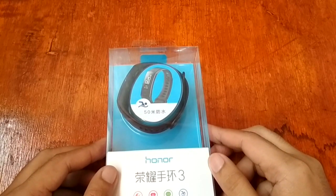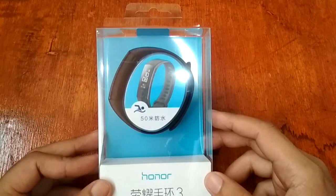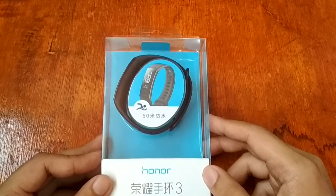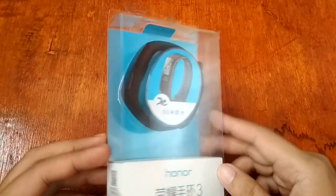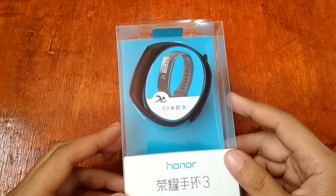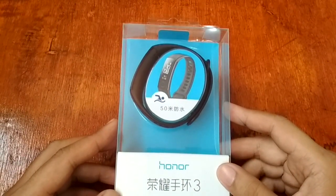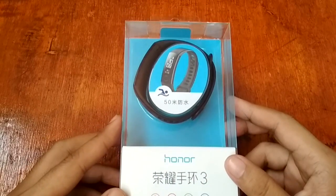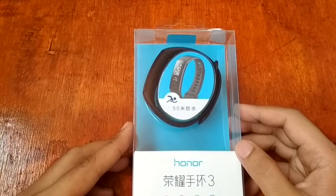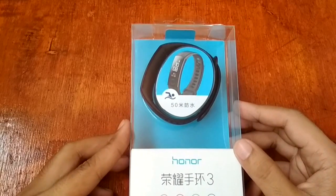Good morning, this is smartwatchspecifications.com, the premier site for smartwatch specs, news and reviews. We are here again to provide you a review of the latest smartwatch or smartband in the market. What we have here is one of the affordable smartbands by Huawei — the Huawei Honor Band 3. In some websites or online shopping sites, the name of this one is just Huawei Band 3.